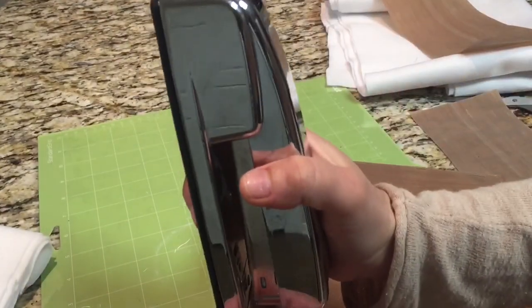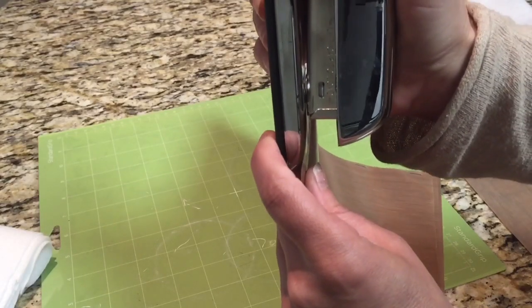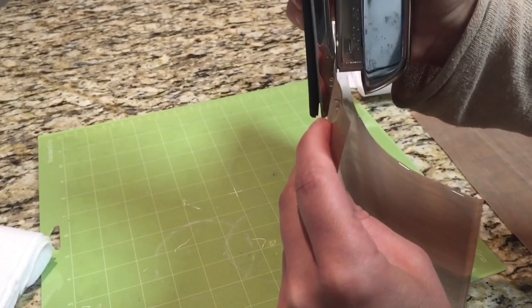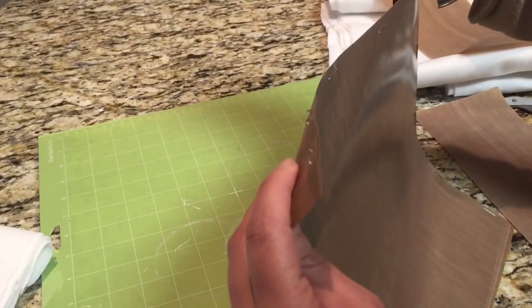I already did one side and now I'm going to clip the other side. This is important because it gives you something to push up against once you put whatever you choose to use as foam inside the little teflon pocket you're creating. Now there are no bumps.